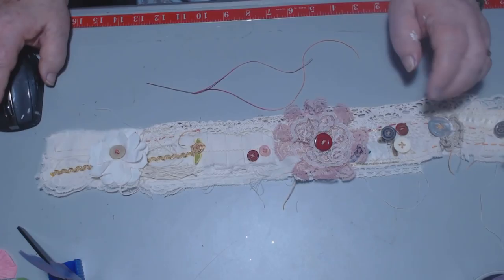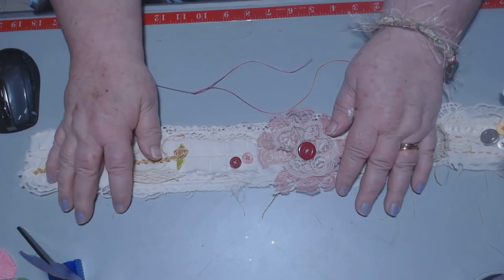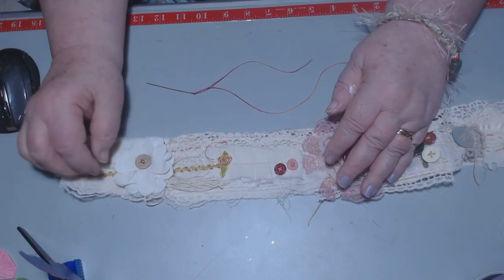Good morning. Scrapping Lizzy here again to show you what I'm doing. I'm getting back into the swing of things after being out of commission for a couple days and I've been in like a black hole.